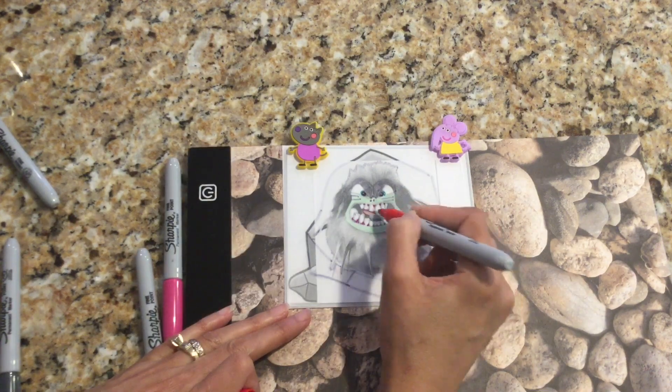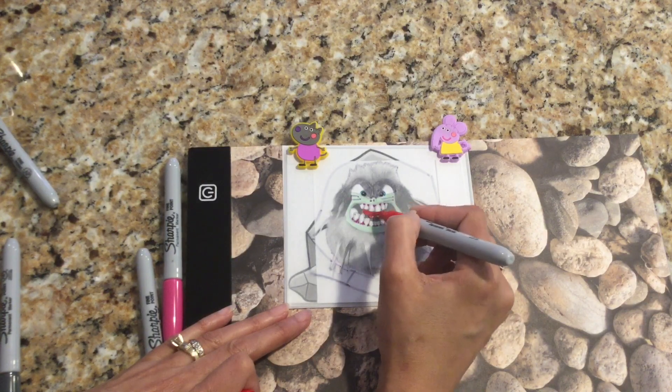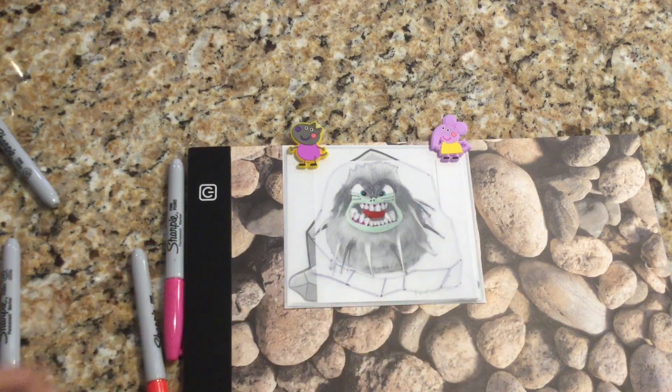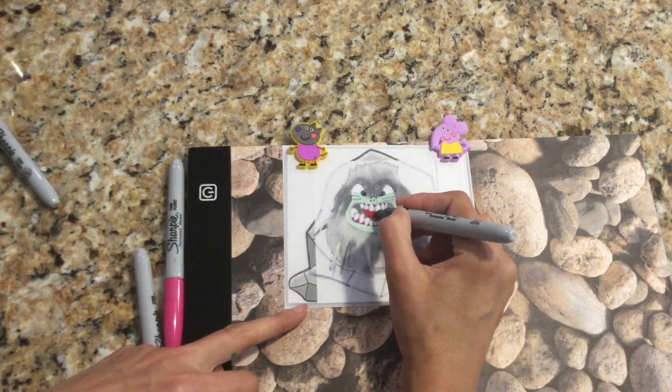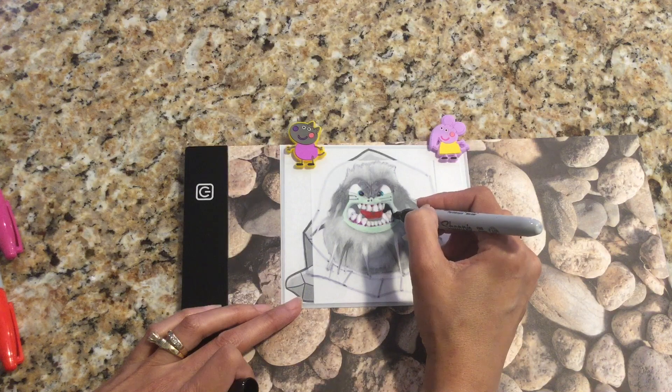I used my bright red marker to color in his tongue, and then I used my dark gray marker to color in the middle a little bit to give it more dimension. I finished coloring in his mouth by shading in all the parts that are supposed to be dark with my black Sharpie.